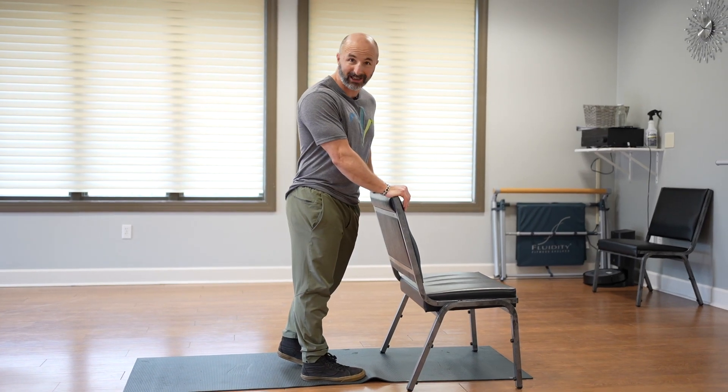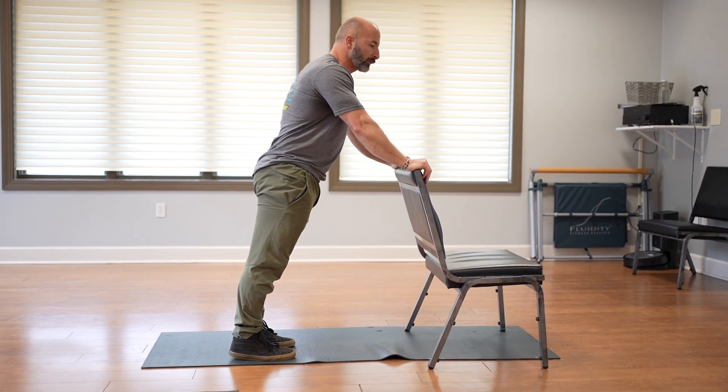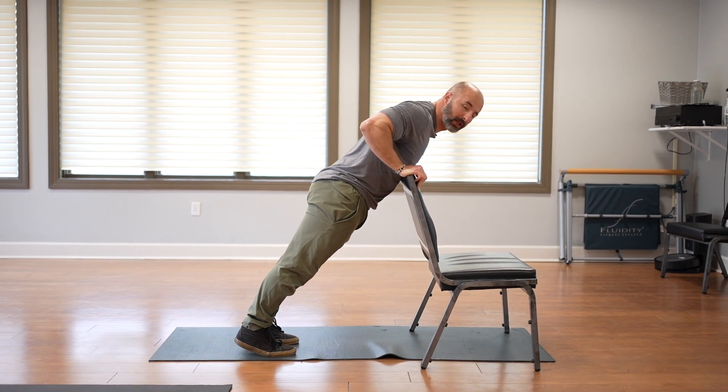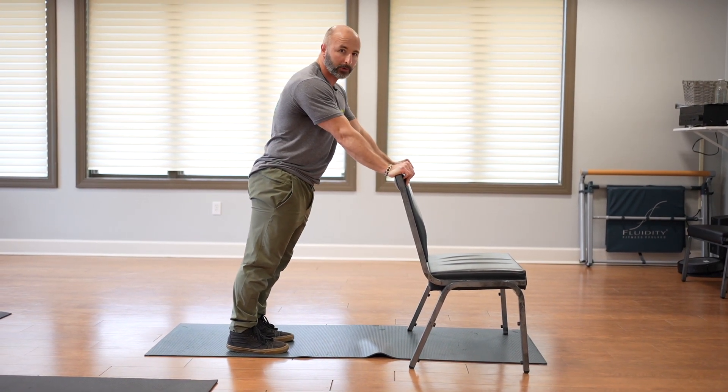Chest, shoulders, triceps. Here is your level one push-up. We're going to find something that is roughly belly button high, like the back of a chair or maybe a countertop. Step back, squeeze your quadriceps, your glutes, your stomach. Descend until your chest makes contact with the surface, and push back up until your elbows are completely straight.